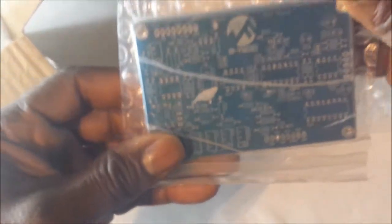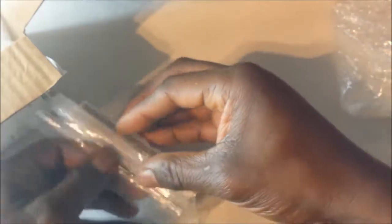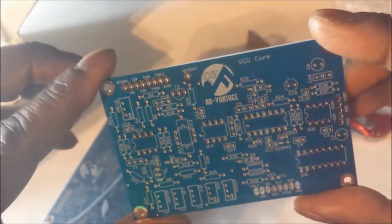We have here an Advantage O3 VCO PCB. I'm not sure I can break this seal without making it resealable — let's just take that off. Let me try the knife, take a slice through that and have a look at the boards. Here we have it: this is an Advantage O3 system VCO core PCB.